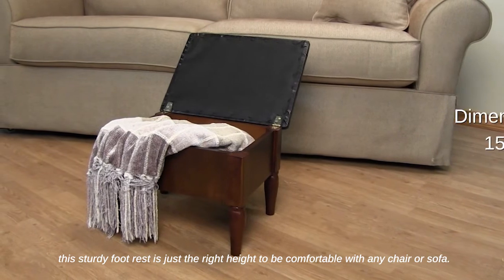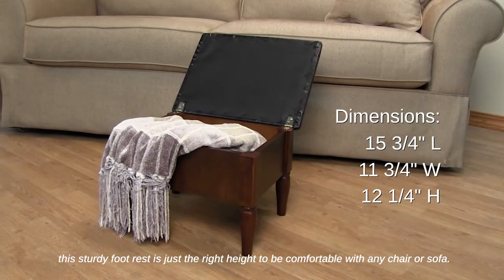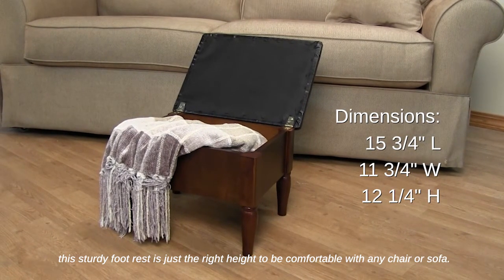This sturdy footrest is just the right height to be comfortable with any chair or sofa.